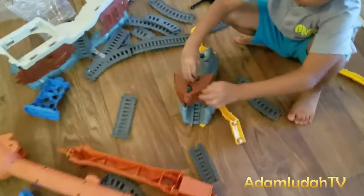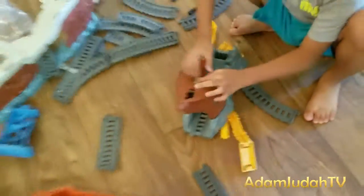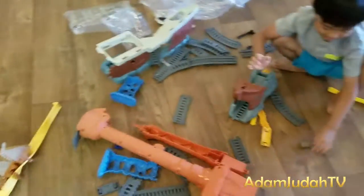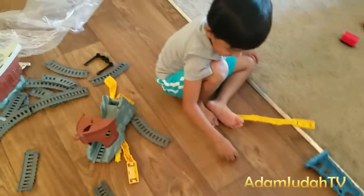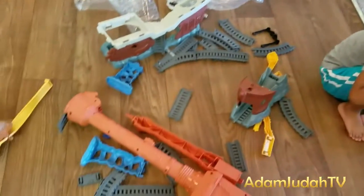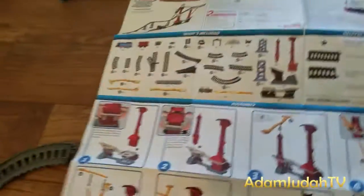What's that Adam? That's the treasure chest! Can I see the treasure chest? That's just a treasure chest! We're gonna assemble it first and then let's play it after I've built it!